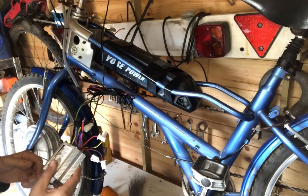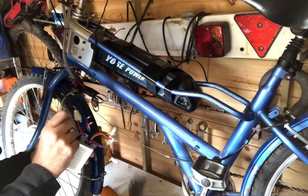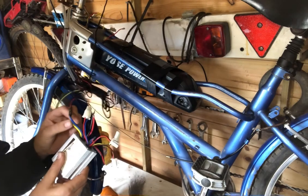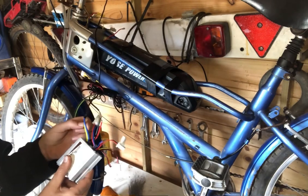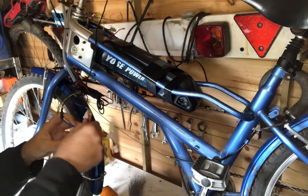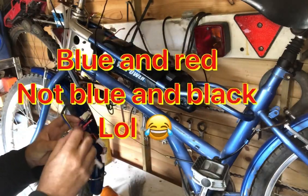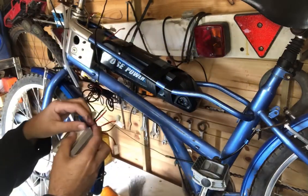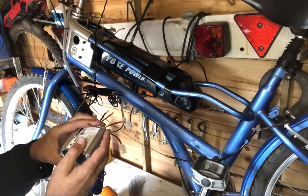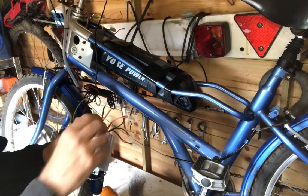Bear in mind one little word of advice: for your motor, yellow and blue — the blue is the live, the yellow is the earth. The thicker blue and black ones are for your battery. You also have one called a power lock — a blue and a red one. If you haven't got a switch or an ignition, just wire them together.